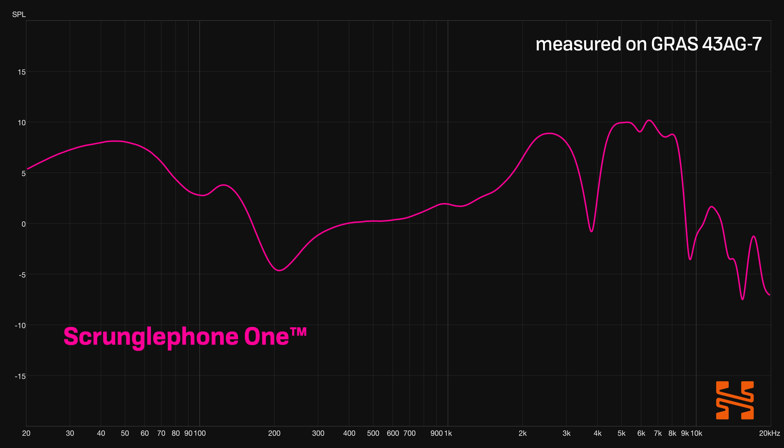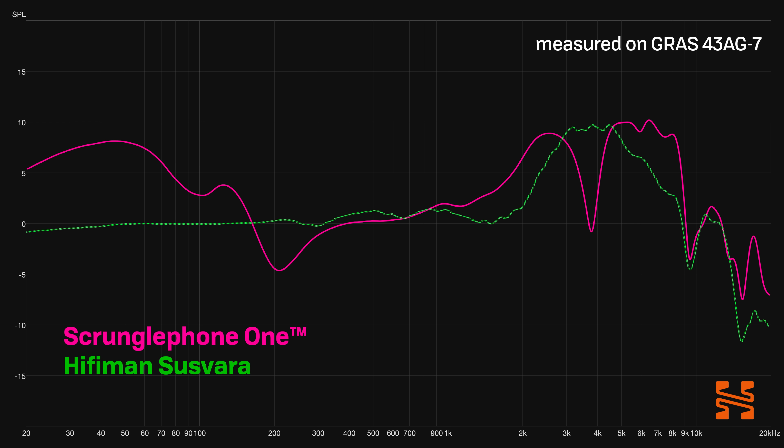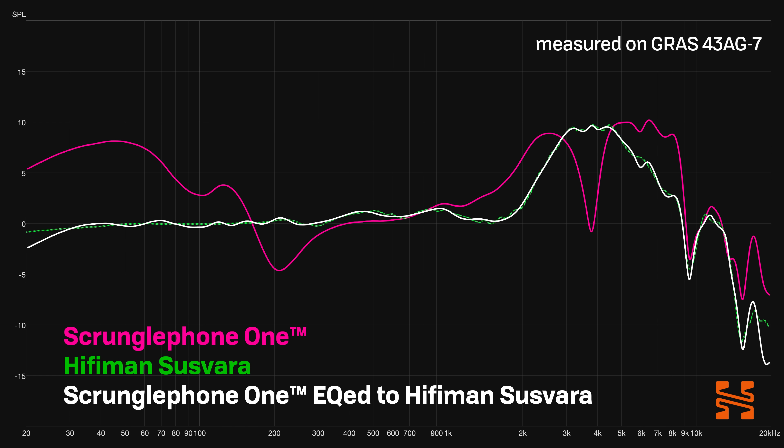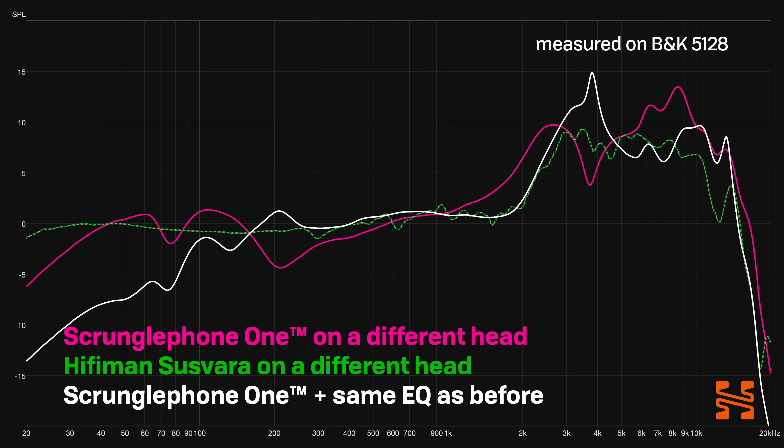Imagine you have a headphone — let's call it Scrunglephone 1 — and it's a closed-back headphone. You say to yourself, I'd like to get this to sound like a HiFiMan Susvara, a $6,000 headphone. You use one of the various EQ adjustment tools to match the Scrunglephone 1 to the Susvara based on measurements of both headphones, making it so that the predicted measurement looks like it matches. And then you think: I've got my cheap Scrunglephone 1 to sound like a $6,000 headphone. The thing is — no, you haven't. The main issue is that headphone behavior varies from head to head, and the ways in which a headphone varies is unique as well.